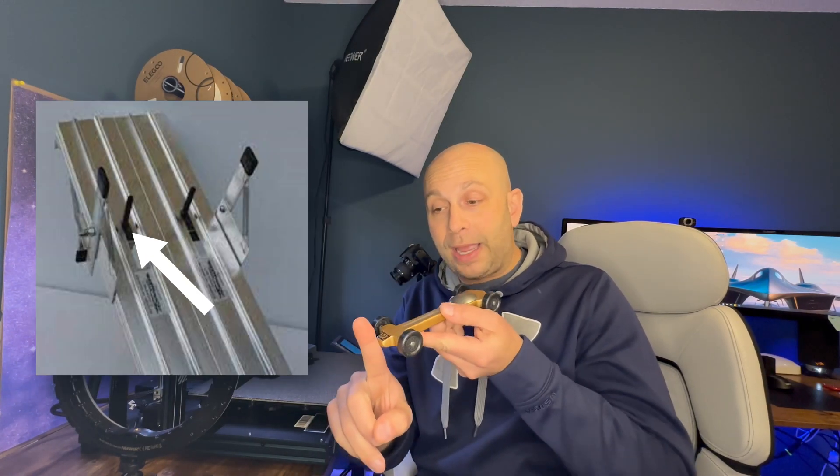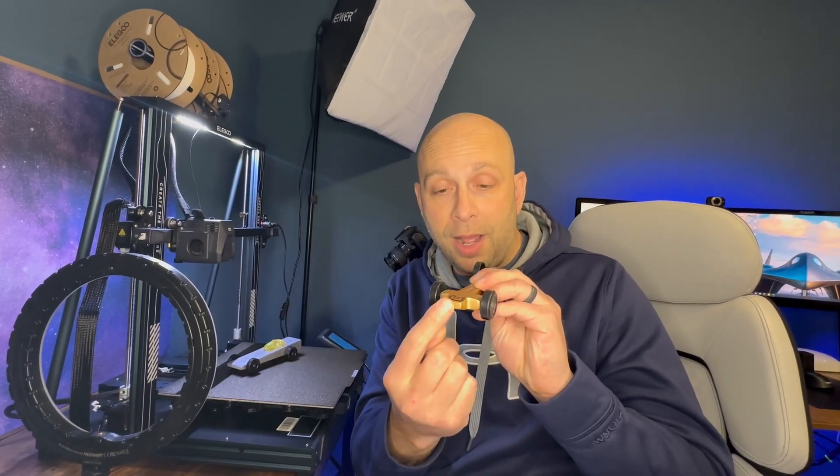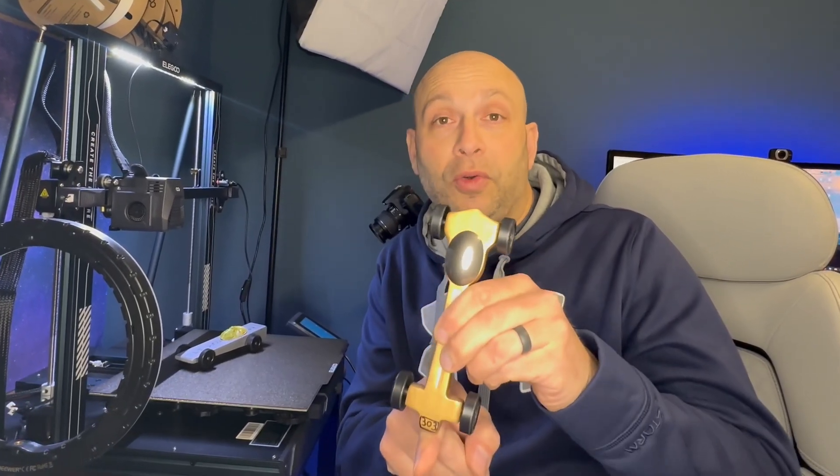One important thing no matter what your car looks like is the front of your car. There's a peg on the Pinewood Derby track that the car sits on and releases to let your car go down. You want to make sure you have enough surface area on the front of the car to hold itself up on that pin while it's waiting to start the race.